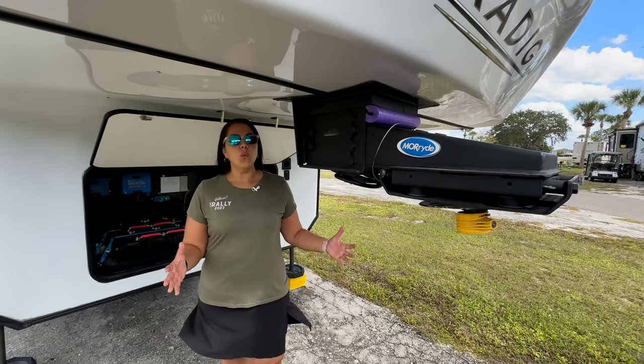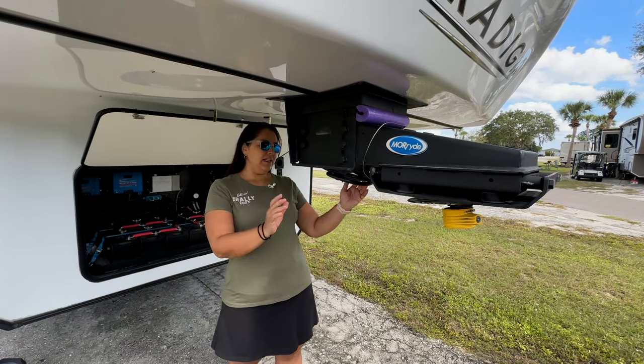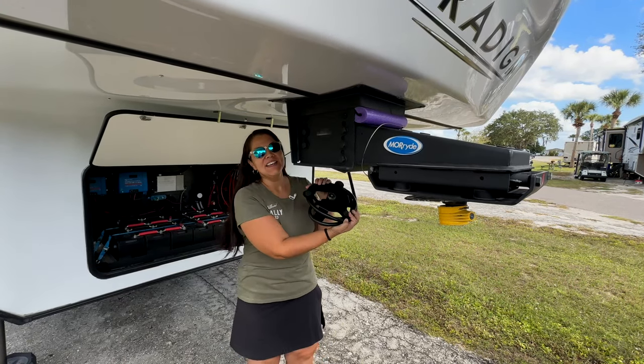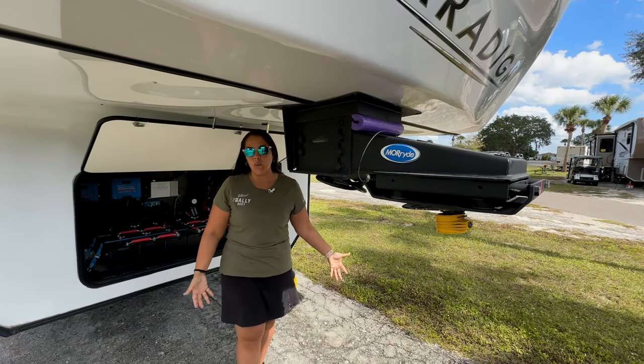Let's start in the front of the trailer. One of our favorite upgrades is this Moride pin box — we've had it for over a year and absolutely love it. It's a preference, but it's ours. And this is the Moride Cord Keeper — it's a tough little piece that stays put so we don't have our wire dangling.